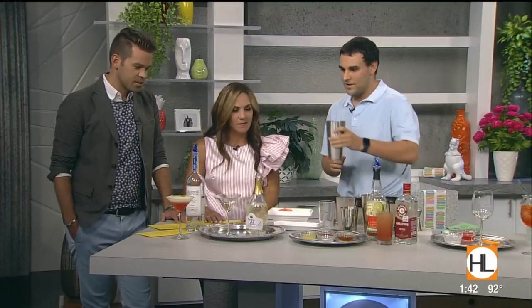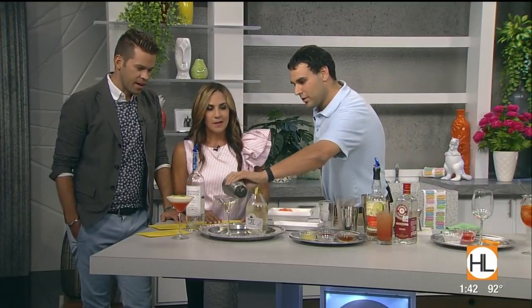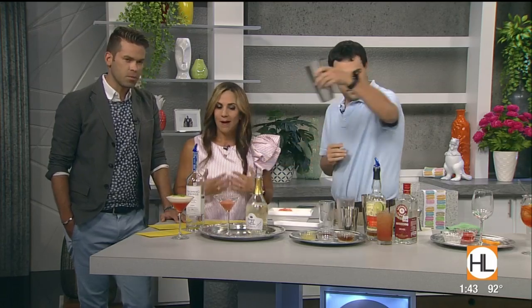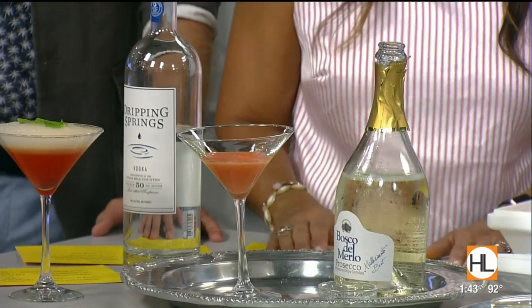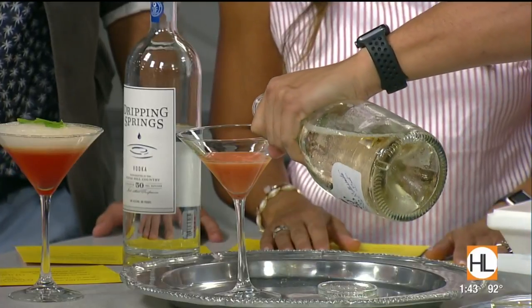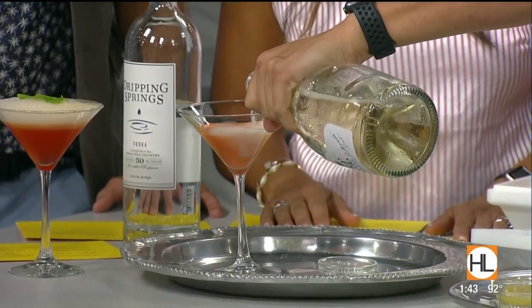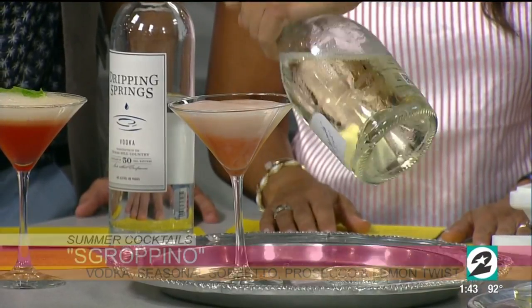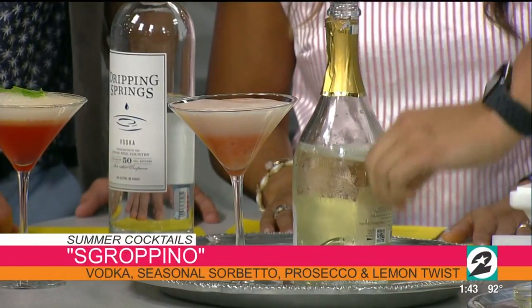This is the first time we've ever had a cocktail made with sorbetto. Houston Life first! So then we just put it in our martini glass — which I love, by the way. Courtney loves a good martini glass; she dumps everything out inadvertently. Then we top it off with a little bit of Prosecco. That looks amazing! And of course the garnish with a mint leaf on top.